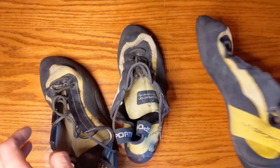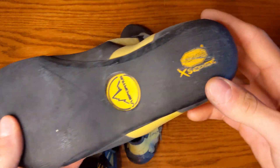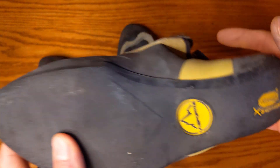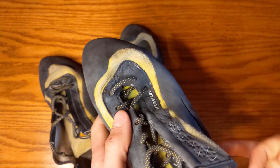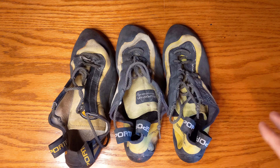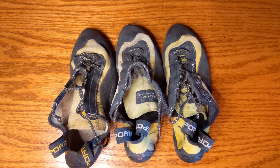They feature a 4mm Vibram XS Edge rubber — really good stuff. Very grippy, and very stiff but sensitive, I would say. John agrees with that as well.